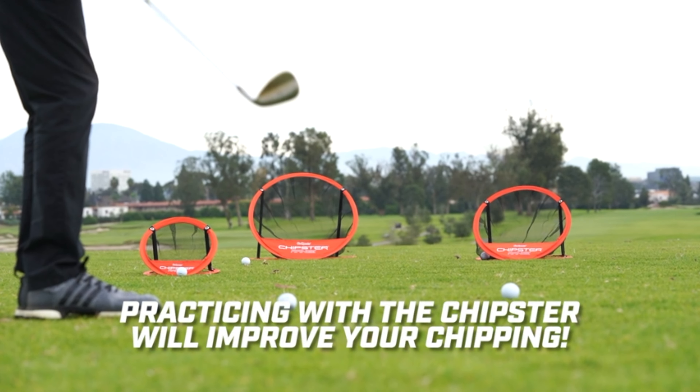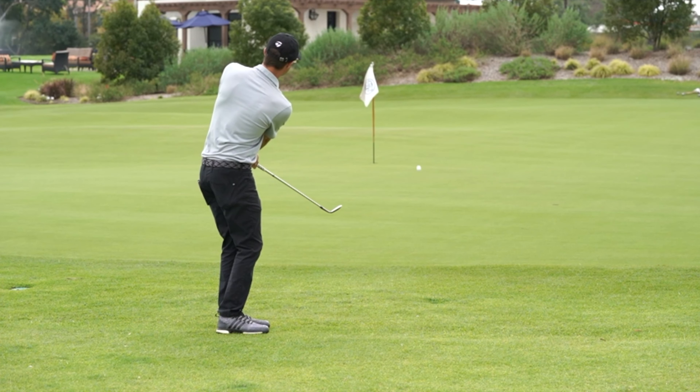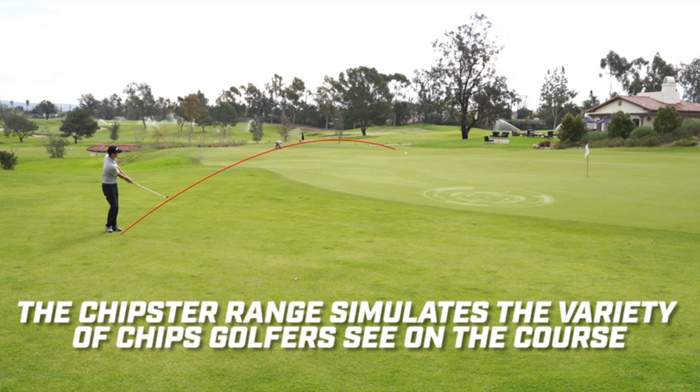I've been using it both indoors with foam balls and outdoors with real golf balls, and it performs equally well in both settings. It's versatile enough to use anywhere, whether I'm in my backyard or setting up a practice session in my living room on a rainy day.